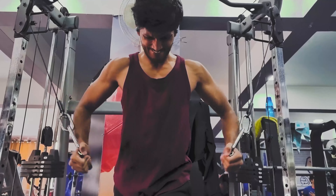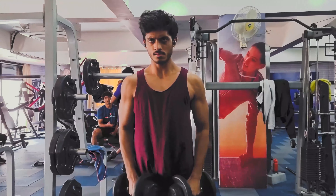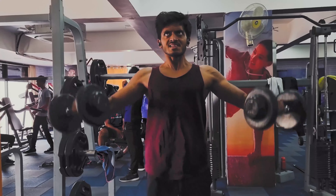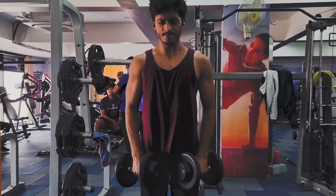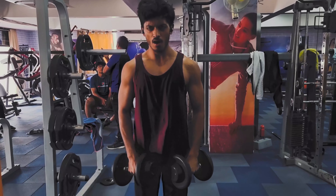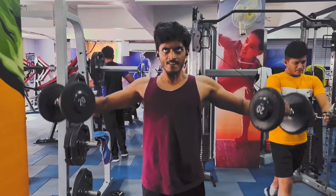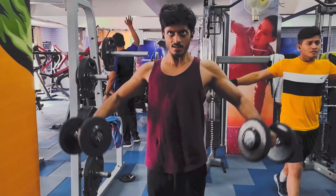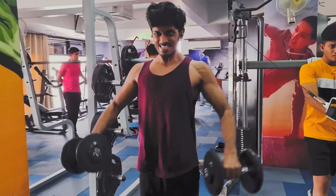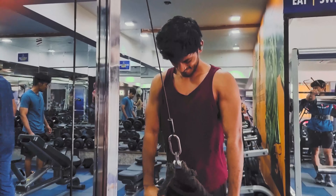After destroying chest and front delts, we move on to lateral raises for your side shoulders. I use a comparatively heavier weight because this is the only exercise where I target my side delts, so I keep intensity high throughout. Using heavy weight doesn't mean swinging with momentum — bring it up with control and put it down with control.